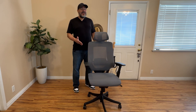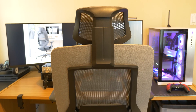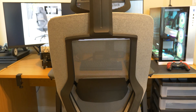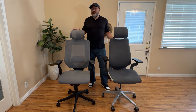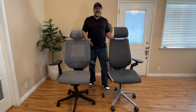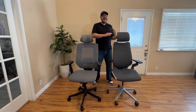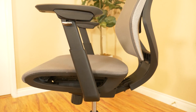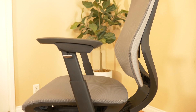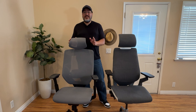Hey everyone, this video is sponsored by Flexispot and they sent me the OC6 Classic Pro Max to try out. The OC6 Classic Pro Max is a big and tall heavy duty ergonomic mesh office chair, and Flexispot wanted me to compare it to my Steelcase Gesture office chair. You'll definitely want to stick around because there are actually several things I like better on the OC6 than on the Steelcase chair. And best of all, the OC6 only costs one fourth the price of the Steelcase Gesture, so this video could potentially save you lots of money.